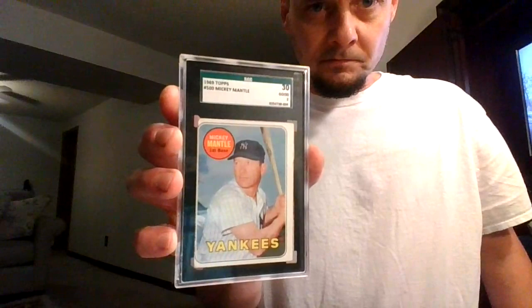1969 Mickey Mantle, yellow lettering. 1958 Mickey Mantle All-Star. These are all in bad condition — we just collect them because they're Mickey Mantle. This one's actually not in that bad condition, the 69 Mantle. Just a little off-cut. I love this card, though.